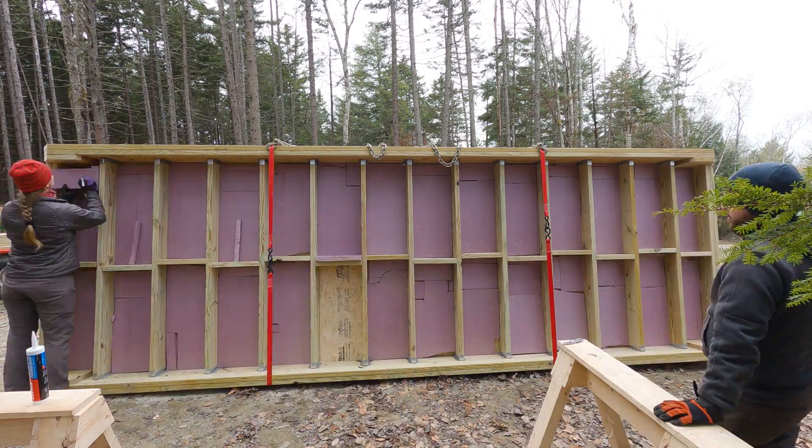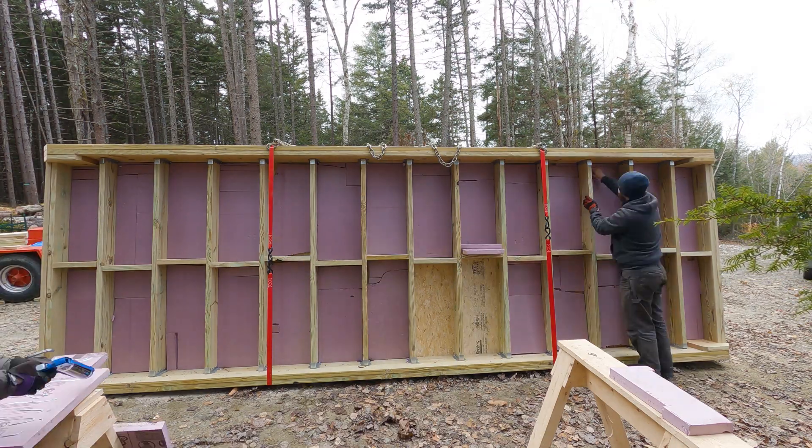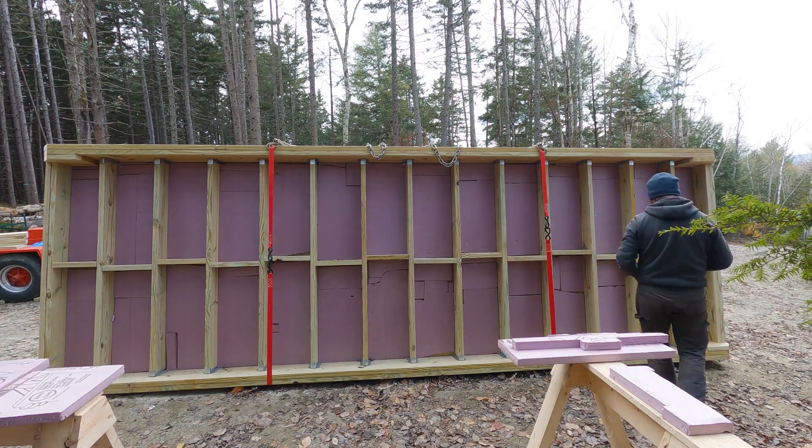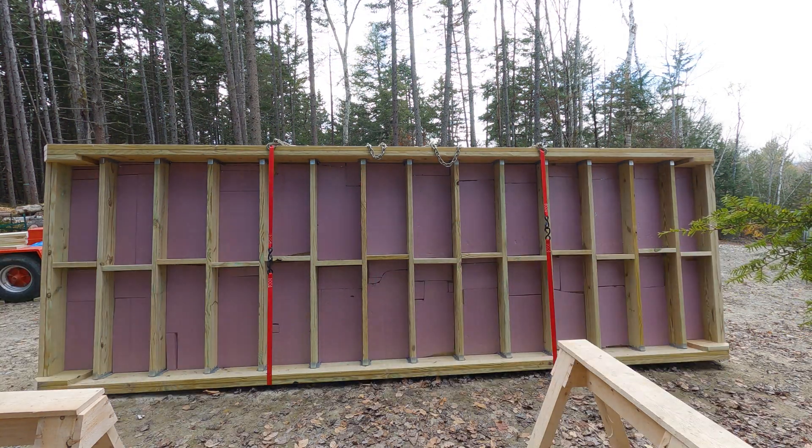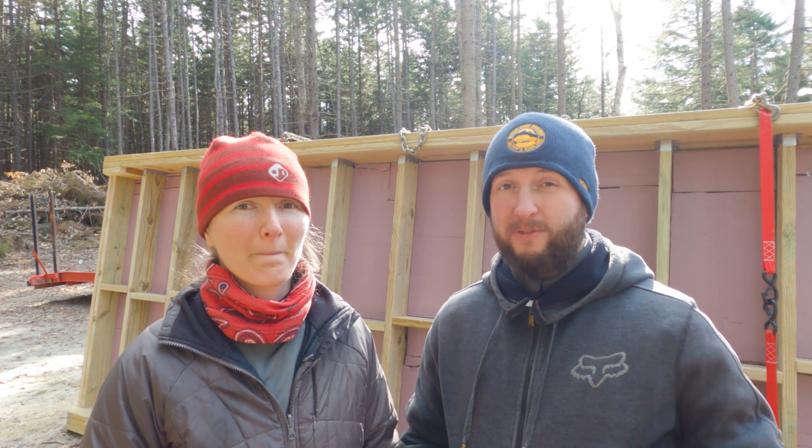We have glued the foam board on the back of the solar kiln — we used two tubes of foam board adhesive, which was just right. Diana thought one tube, Matt thought three or four, so they settled on two as a happy medium and the second tube just ran out as they finished, with a little excess used to fill a few gaps. We probably haven't put on as much adhesive as you would in a residential situation, but for what we're doing it's fine. Honestly about 90% of those boards are a hardcore pressure fit, so even without adhesive they wouldn't go anywhere.